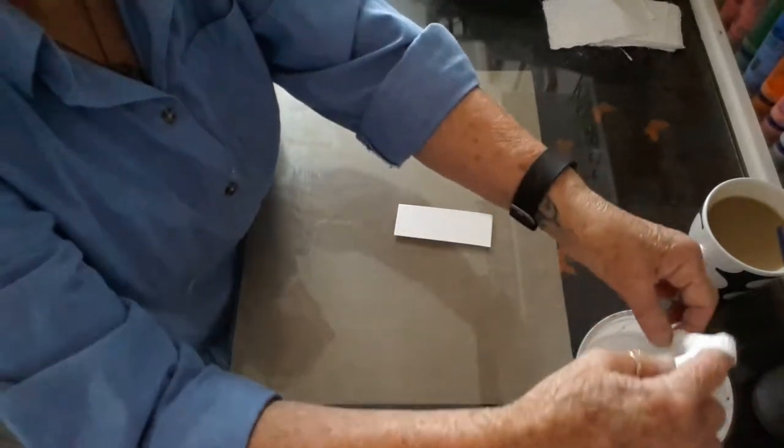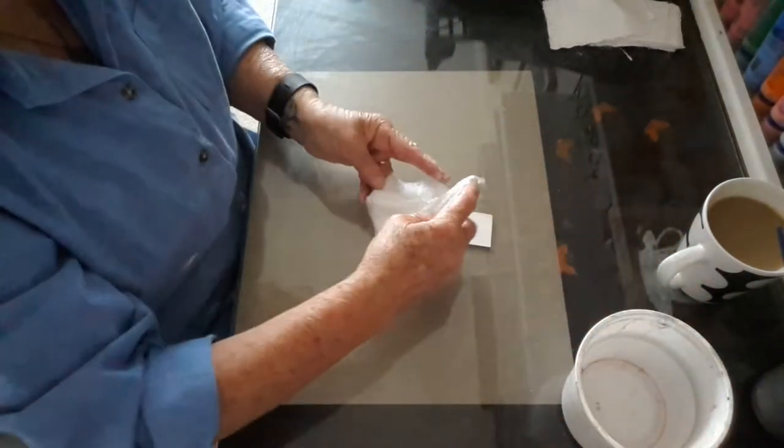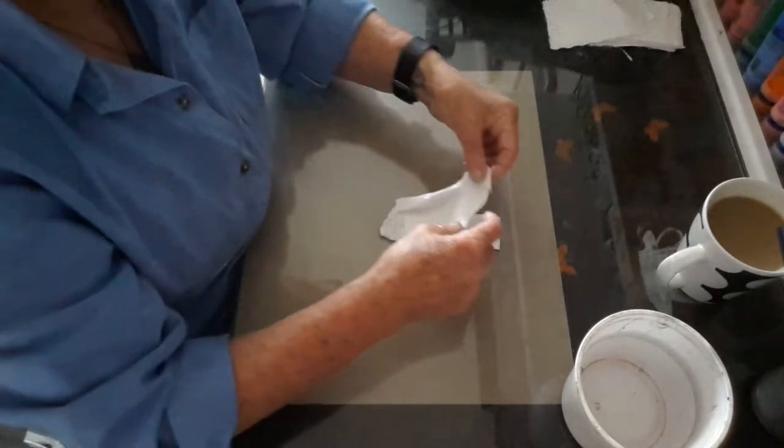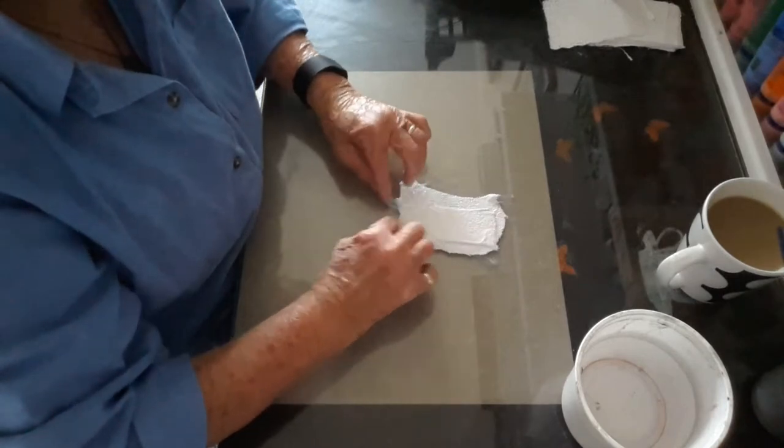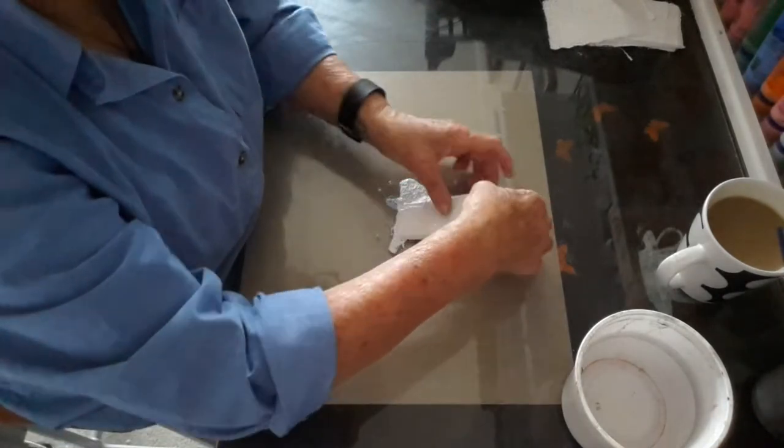I've made my first mistake and not put down paper, so we'll just carry on. Very messy little stuff.